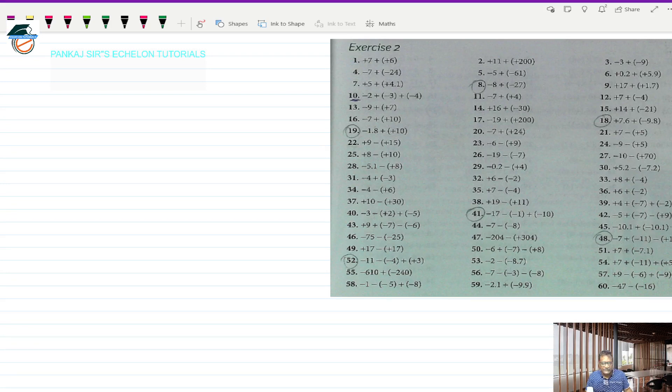Hello everybody and once again welcome to Pankhasa's Echelon Tutorials. Today we are going to continue with our Exercise 2. It's a pretty lengthy exercise — we have already completed questions up to number 30. So now we are going to continue from question number 31.